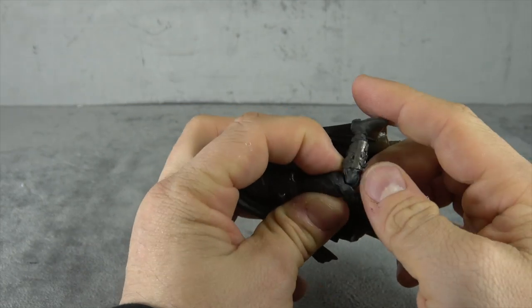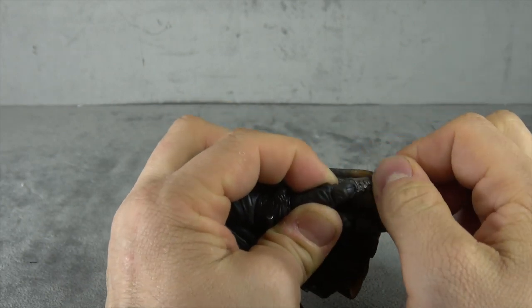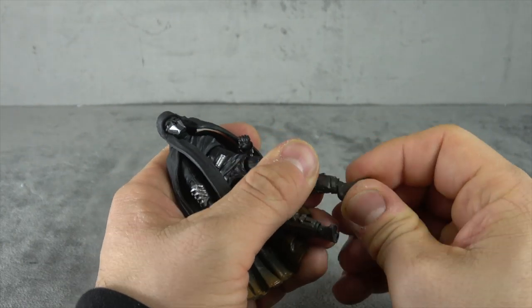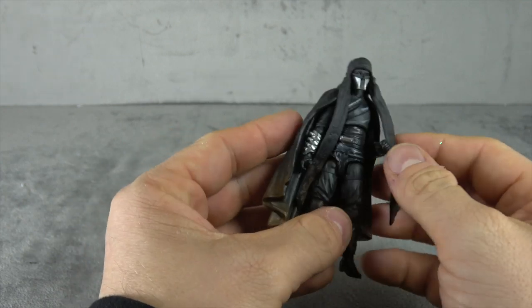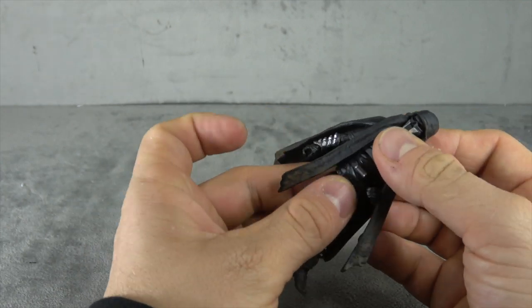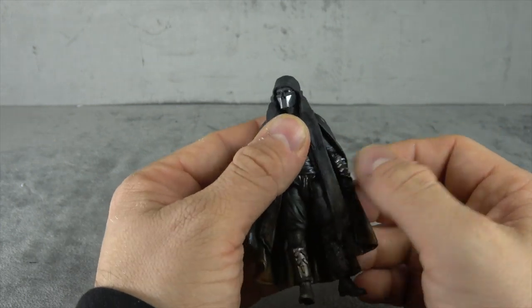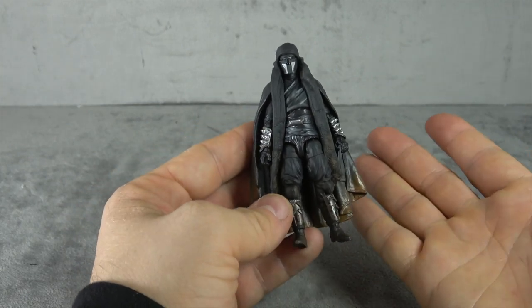We have basically the same sort of connection at the knee — a disc hinge that goes up into the leg — so you get another swivel there in addition to the thigh swivel. The ankles are just on tilt: they tilt up and down, which is unfortunately a little useless. The rocker is more important, and with all that articulation you do lose some stability in a figure this size.